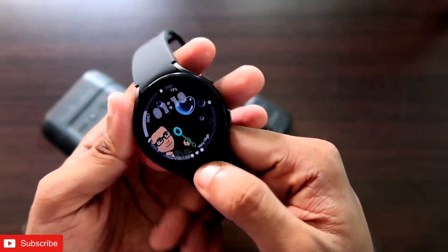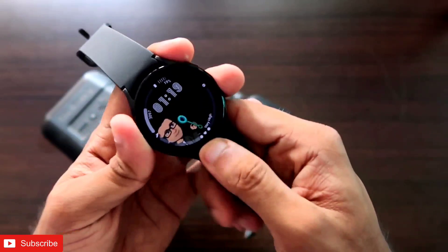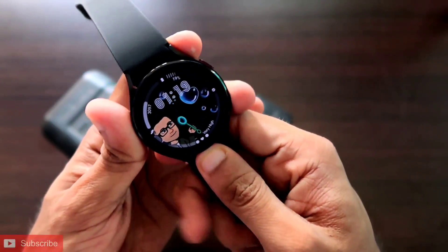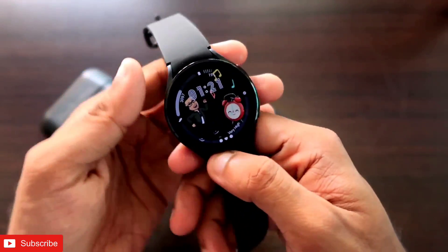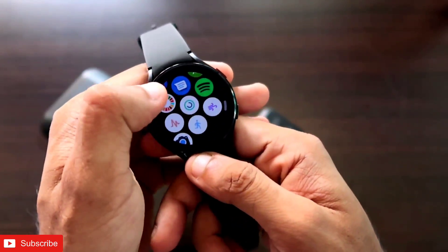Hey guys, back with a video for my addicted blogging channel. In this video I will be discussing a secret little trick with which you can listen to Spotify music on the Samsung Galaxy Watch 4 directly on the watch.